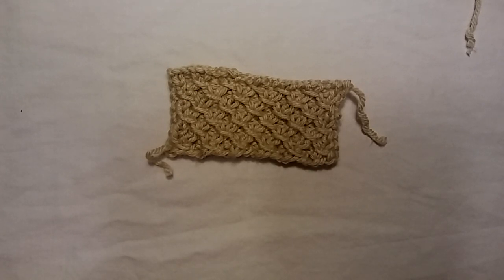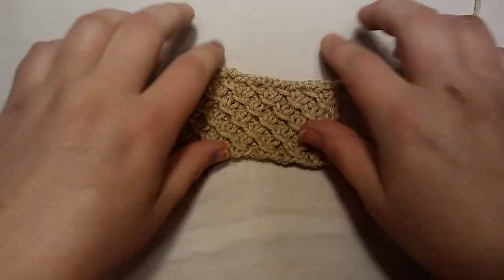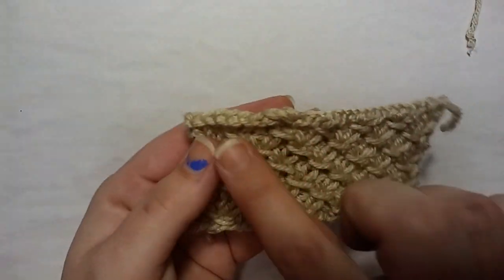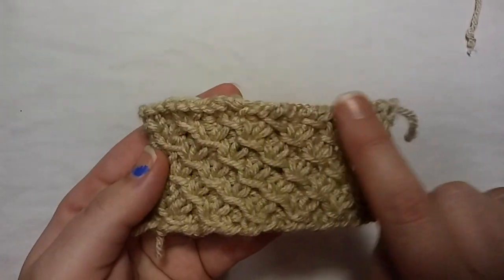Alright, I think I've talked enough. Let's get into how to knit the small quilted cross stitch. This is the back of the stitch. This is the front.